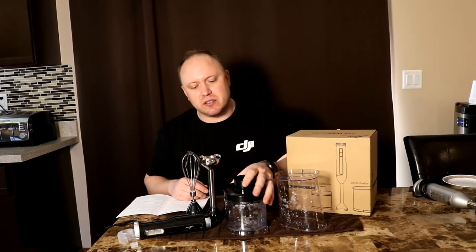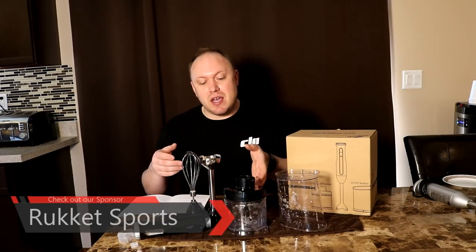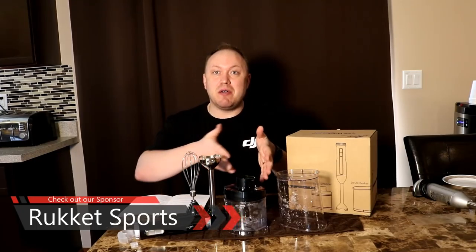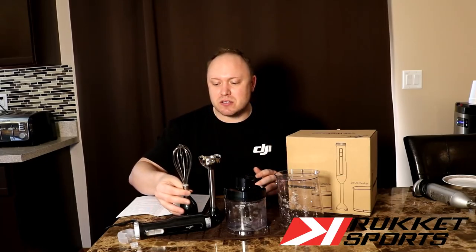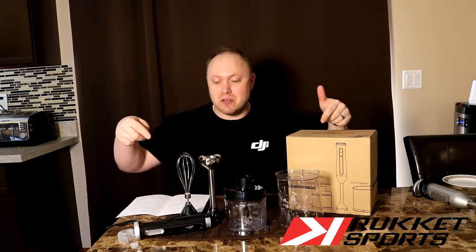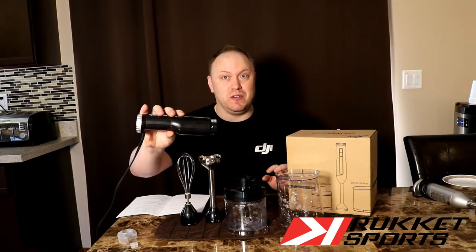Since this outperforms the Cuisinart, it's worth buying just for the hand mixer. I have a cheap chopper I paid about $15 for that doesn't perform anything like this. It's not going to replace your giant food processor — you won't be able to shred lettuce or cheese — but it'll chop well and could replace a lot of things. I'd pay $30 for the chopper feature alone, putting us around $70-80 in value. Add a decent hand mixer at $20-40 and the whisk, and you get a lot of value here.